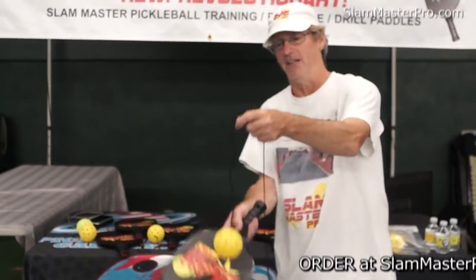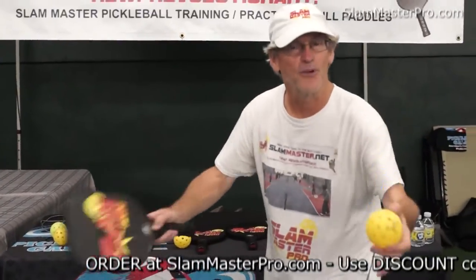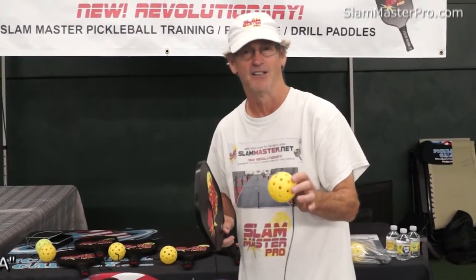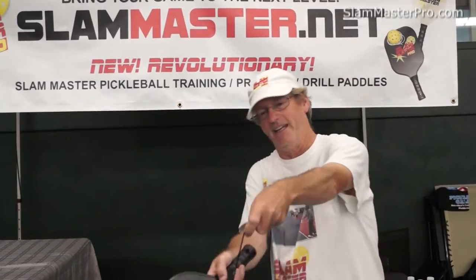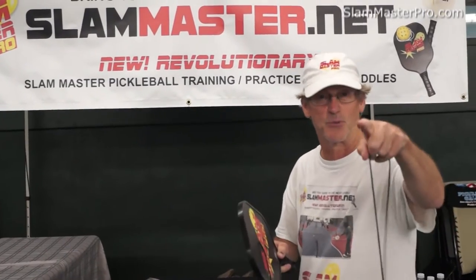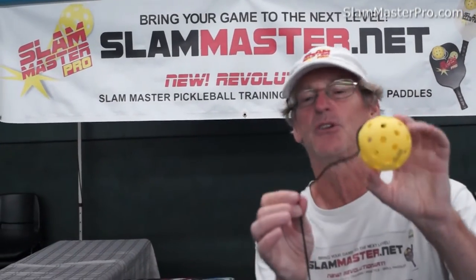Don't dangle the ball and hit it. What you want to do in pickleball is hold the ball when you go to hit it — you drop the ball and hit it with the paddle. None of this dangling with the cord and hitting it, because you're going to screw up the cord and get knots. If you hit it early or late, you're going to end up with a knot in the cord. Take those knots out immediately, because if you keep hitting it, the knot becomes so tight you can't get it out. When you're playing with the Slam Master, if you see a knot, take it out immediately.